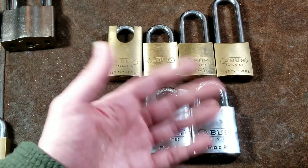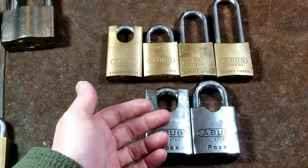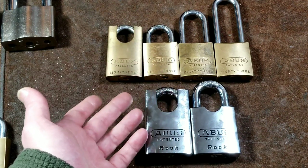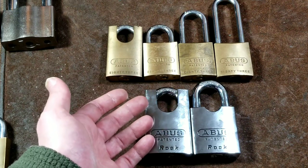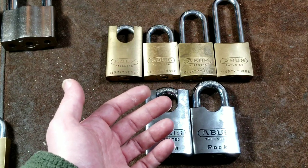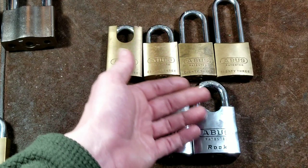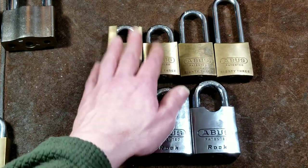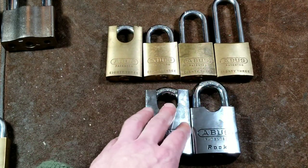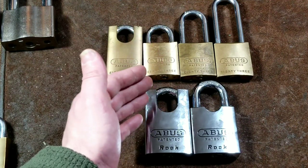There are a ton of videos about Abus locks on YouTube — 95 to 99 percent of them are picking and gutting. The two big lock-picking YouTubers, LockPickingLawyer and BosnianBill, have gone over these several times, but they haven't answered a lot of detailed questions, particularly about parts compatibility between the first generation and second generation.